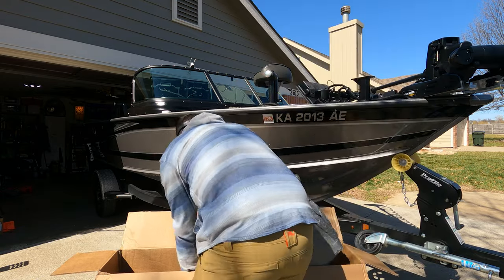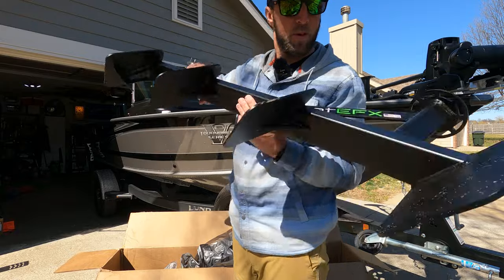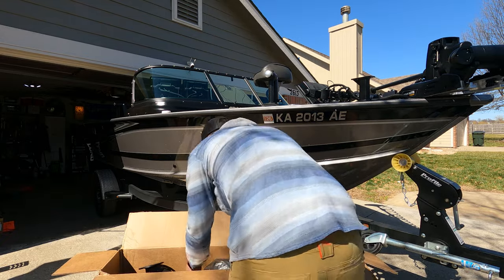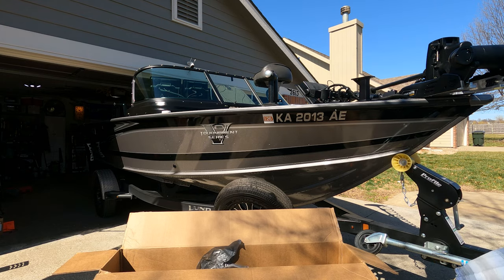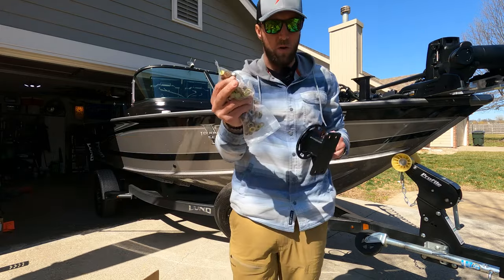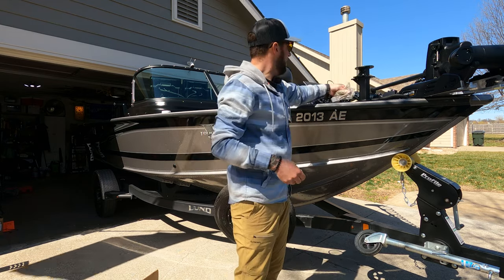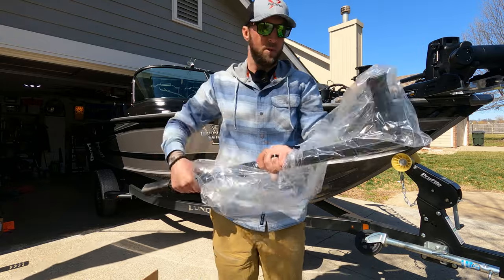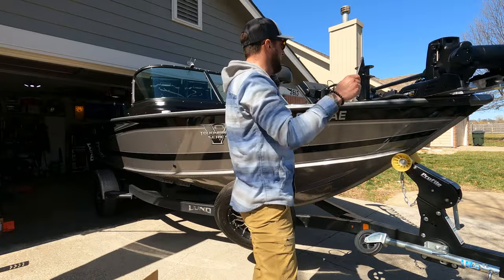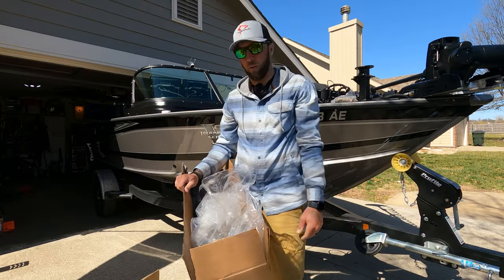I was actually supposed to have these installed last week but it didn't work because I needed this spacer piece — so that's one to remember. Especially if you've got a big deep-V like this, you want those steps to be far enough away from the boat so when you're putting it on the trailer you don't ram right into your step. So we've got the actual steps out here, and in hindsight this probably wasn't the best idea laying them down — I don't want to scuff them up. We've also got lots of hardware, the handrail that sticks up, and some sort of plate we'll probably need as well.